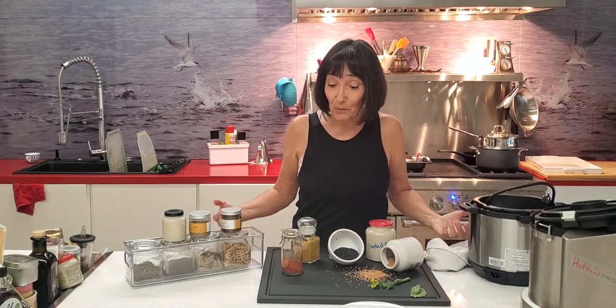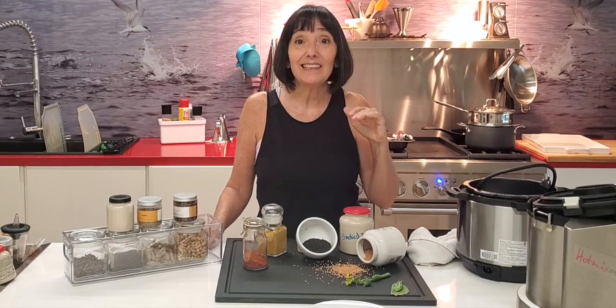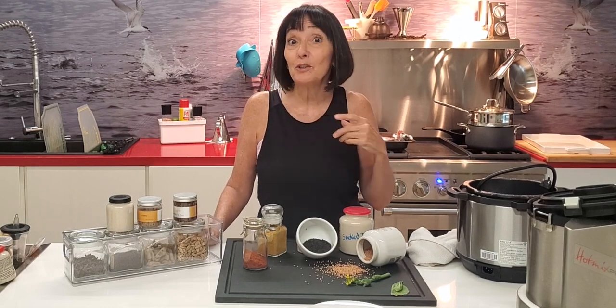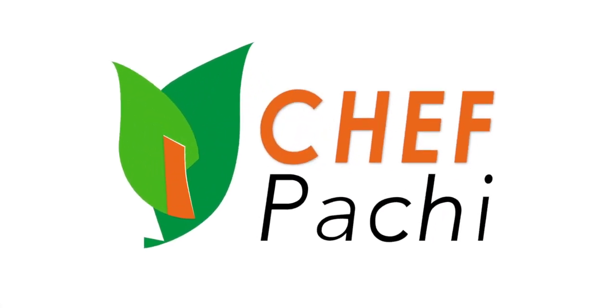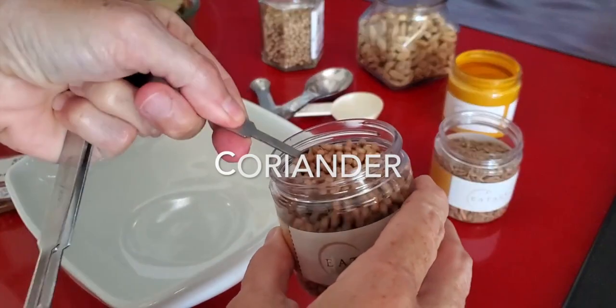Hi, this is Chef Pachi and today we're going to make some amazing spice mixes and they are delicious. You can use it for all kinds of white meats, from seafood to pork, everything you like. Eat delicious and lose weight with Chef Pachi. So now we're going to make Chef Pachi's seasoning mix for white meats.